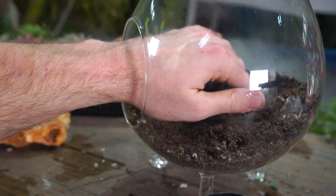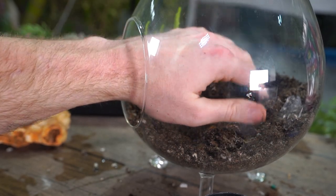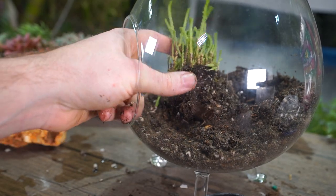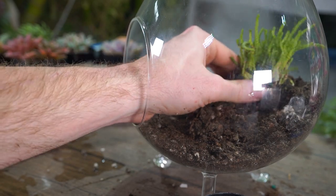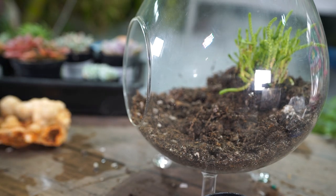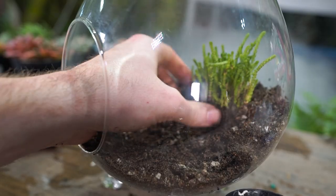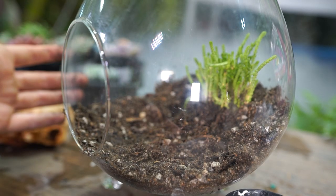I've used these in a lot of terrariums before. Actually, one of the first terrariums I ever made as a kid had one of these crassulas — I picked it up at a Fred Meyer while visiting my aunt in Seattle. I thought it was the coolest looking plant and I had it for such a long time. I loved how lush it grew even though it was mixed in with succulents.